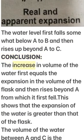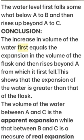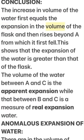Observation: The water level first falls somewhat below A to B, and then rises up beyond A to C. Conclusion: The initial fall equals the expansion in volume of the flask. The water then rises beyond A, showing that the expansion of water is greater than that of the flask. The volume between A and C is the apparent expansion.